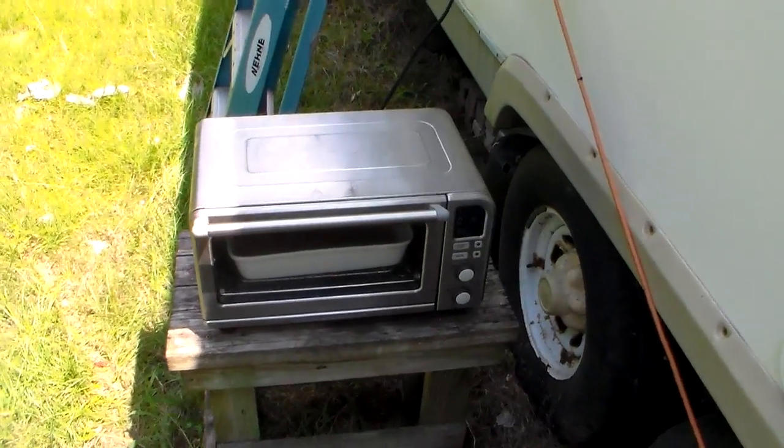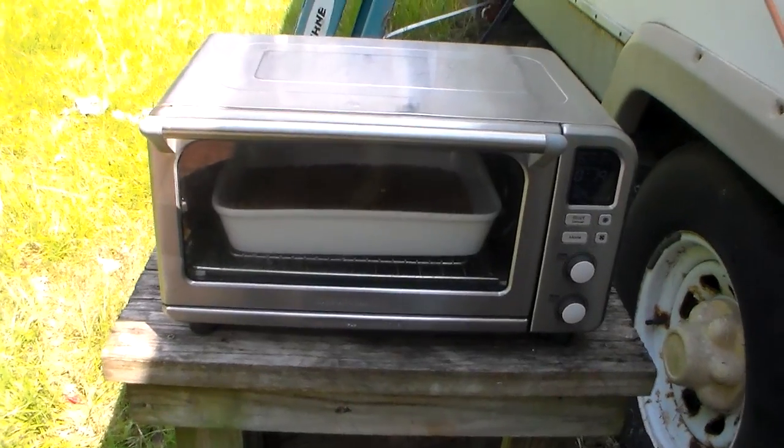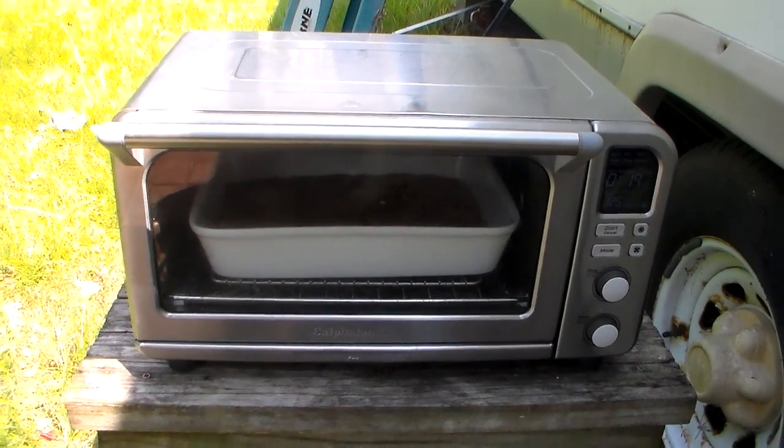Hello YouTubers. This is our outside oven idea. It gets too hot inside the camper, so we're baking some oatmeal cookies right now.